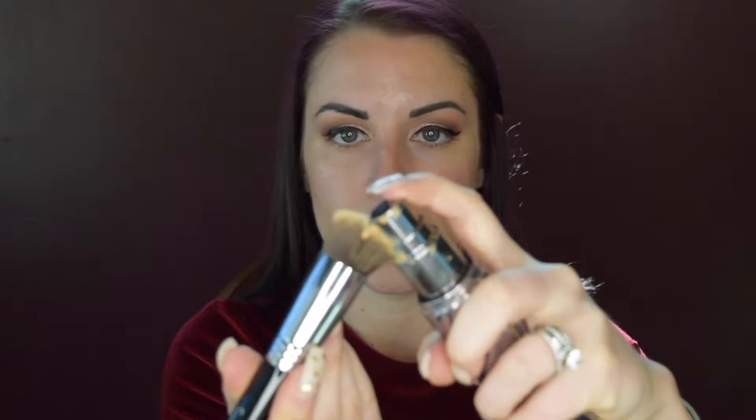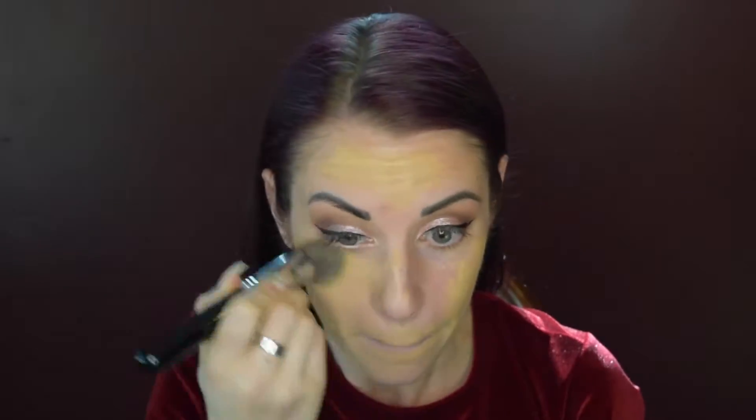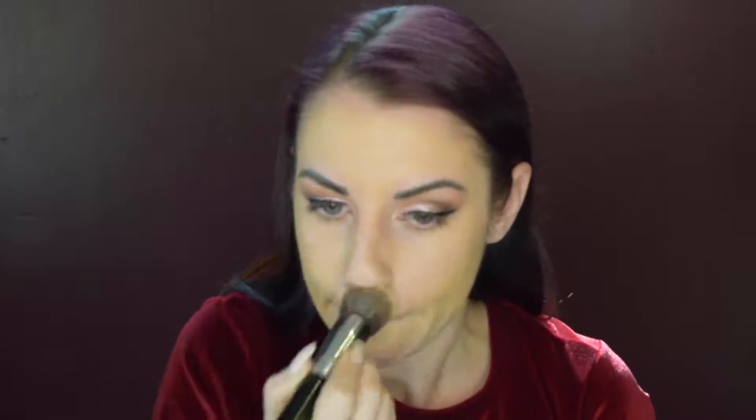Moving on to my foundation, I'm going to use the Urban Decay All Nighter Foundation. Being that it's Valentine's Day, you're most likely going to be out to dinner, having drinks, eating, talking, maybe kissing — so you want your makeup to last. This foundation is a little thicker and good for evening. I'm going to take the Sigma Flat Angled Kabuki brush, the F88. Just take one squirt — a little goes a long way — and make little dots on the face then smear it in. You want to get under the eyes, down the neck, and even the ears.